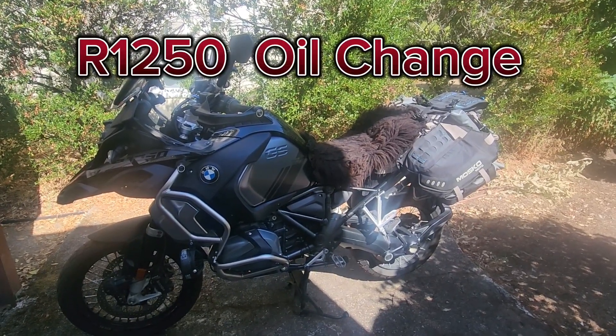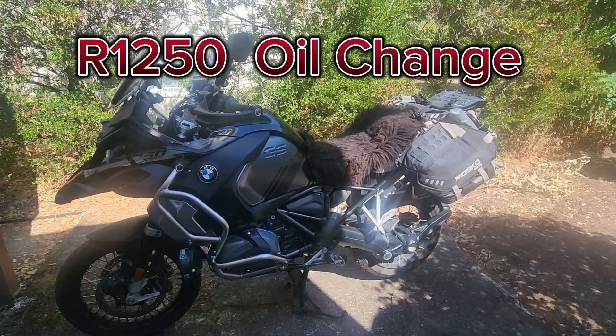Hello YouTube family, today we're going to be performing an oil change on the R1250 GSA.